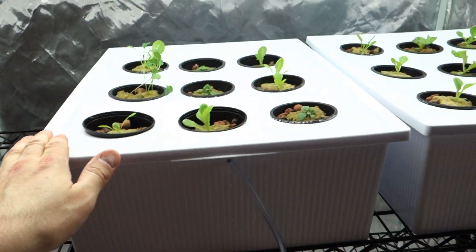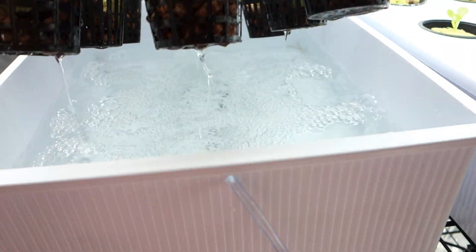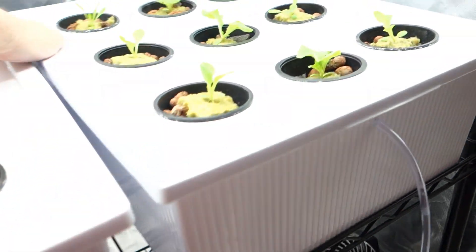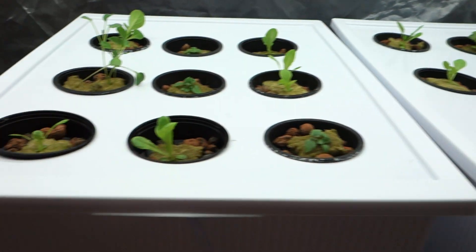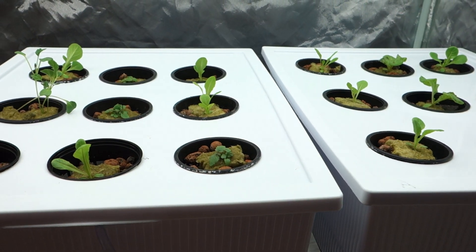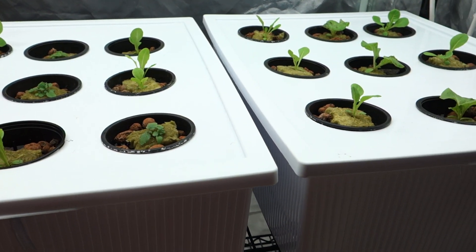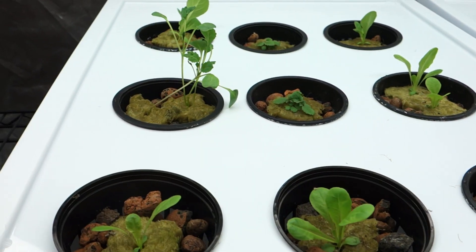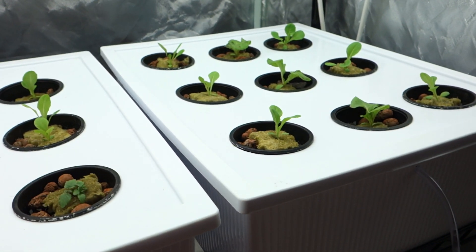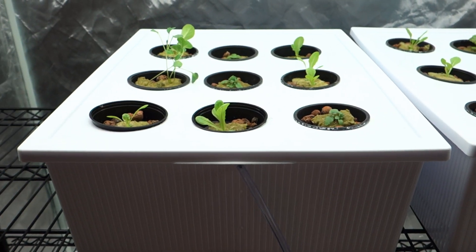Anyway guys, I want to leave you with this — thank you so much for tuning in. I'm really excited about what we've got going on here. There's so much to come in the upcoming weeks. Everything here is looking delicious and amazing. I can't wait to keep you guys updated on the development of these beautiful plants and herbs. I'm really excited to make some tea with the lemon balm as well as see the development of this lettuce. Guys, thank you for tuning in — I'll see you guys in the next couple of days. Bye-bye.